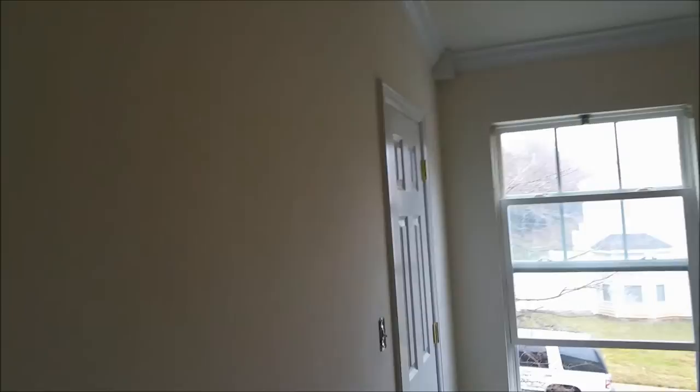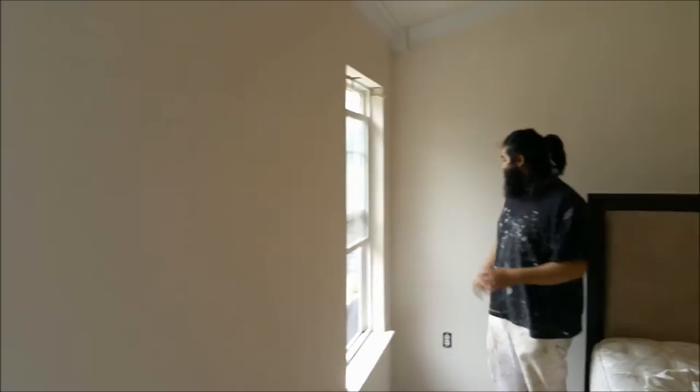Hey, what's up everybody? It's Jorge again, Plaza Midwood Painting. We're in this nice townhome here today. As you see, the color on the walls is somewhat of a contractor grade paint that they put up here flat, just trying to paint the place really quick. I can understand that. So now we got homeowners — they're first time buyers and not very pleased with the contractor grade paint.